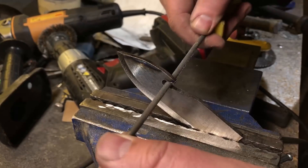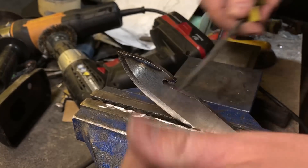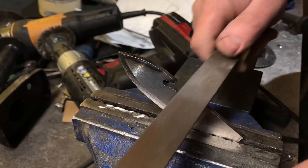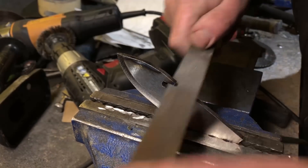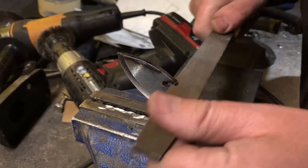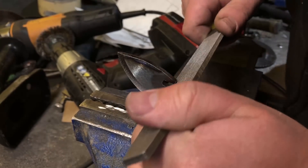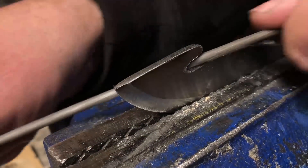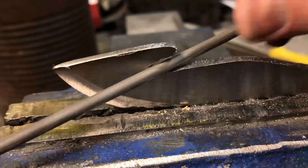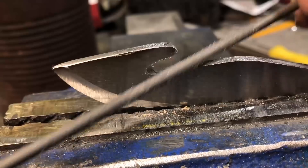It's nice to slow down and work by hand, especially when you're trying something new. You can stop and check your work along the way and you don't have that fear that something's going to get away from you catastrophically. For the gut hook, I went with the same idea as the bevel — I didn't want to completely sharpen it because when this goes into the quench there could be cracking or warping if the metal gets too thin.